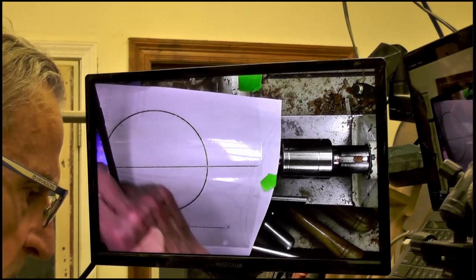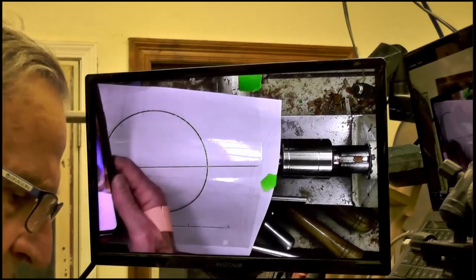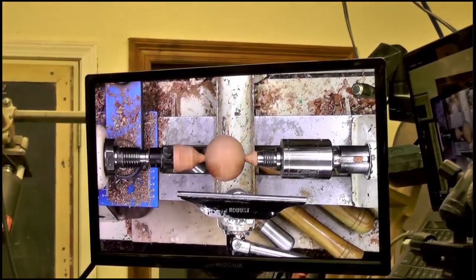I've successfully used IV Cam. There are others that work the same way for Android. I have an Android phone and pad and it links between them very simply. I know nothing about Android — it took me a whole day to figure out how to turn it on and off.